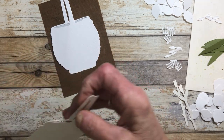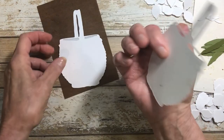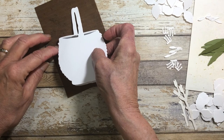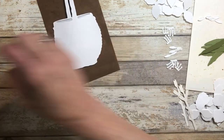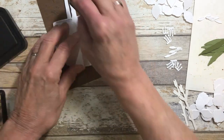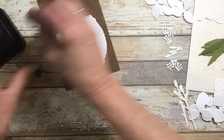I double up on all of mine, so I've cut two of them with double-sided adhesive on the back. I'm just going to line it up here and put two together. Just like the other ones, I'm going to color this with distress ink and make it into a regular basket.